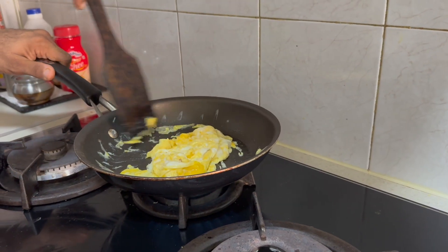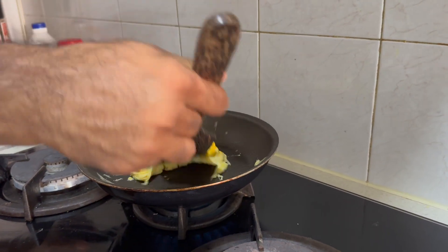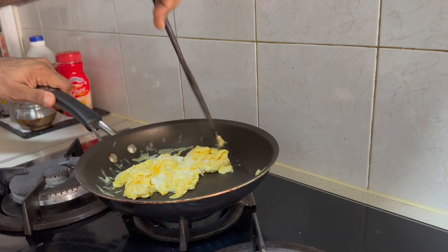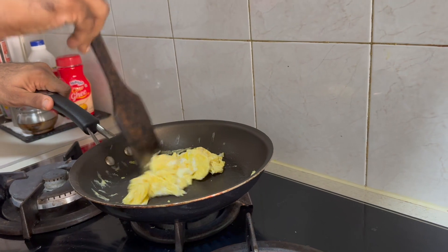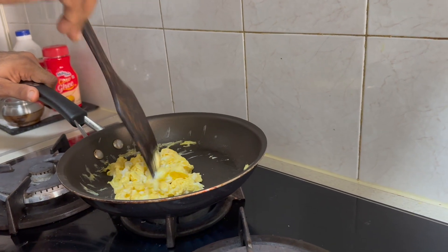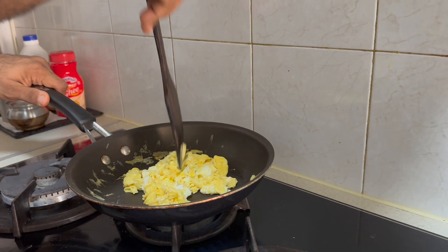Omelette and scrambled egg are very similar to make, but for scrambled egg you just have to mush up the eggs. Mmm, already looking yummy!